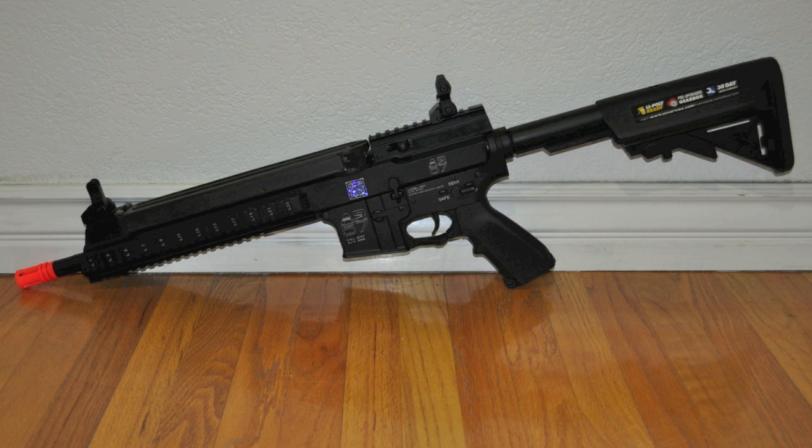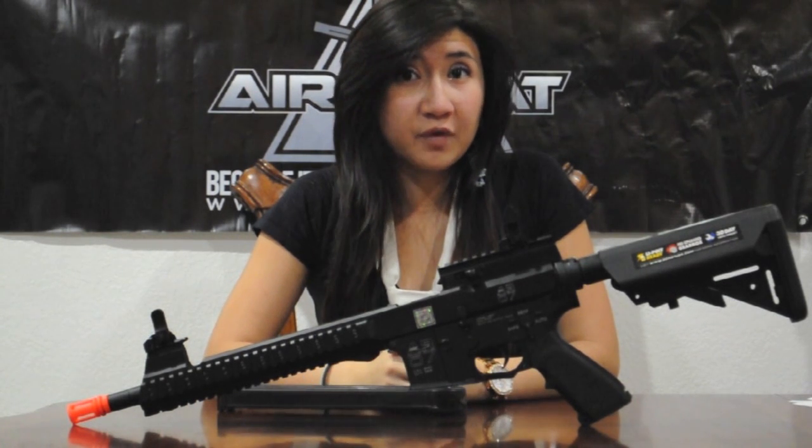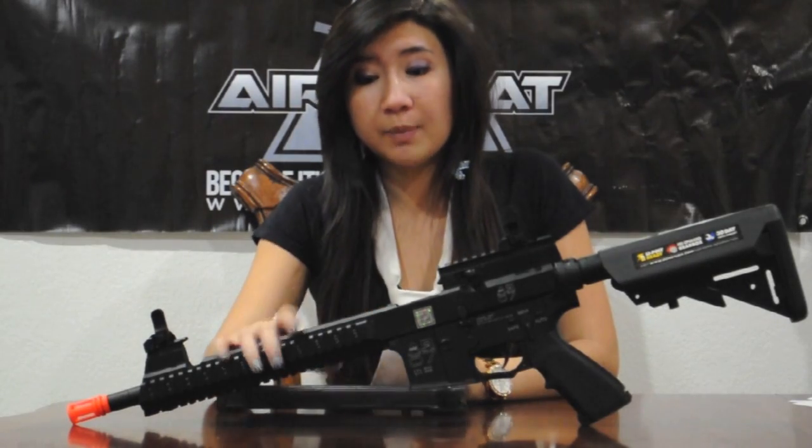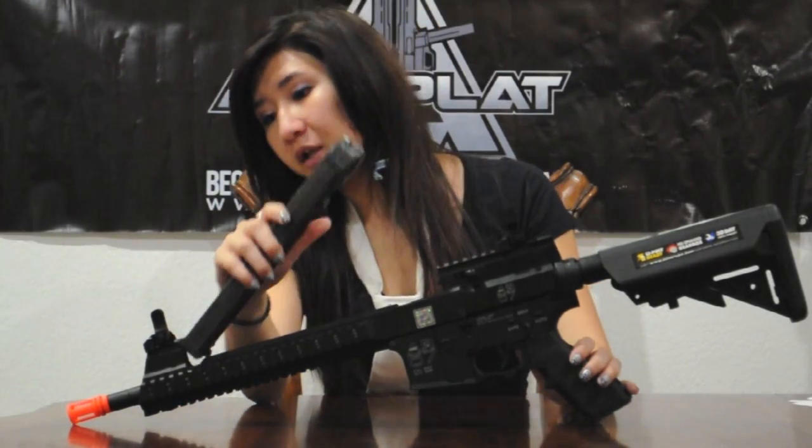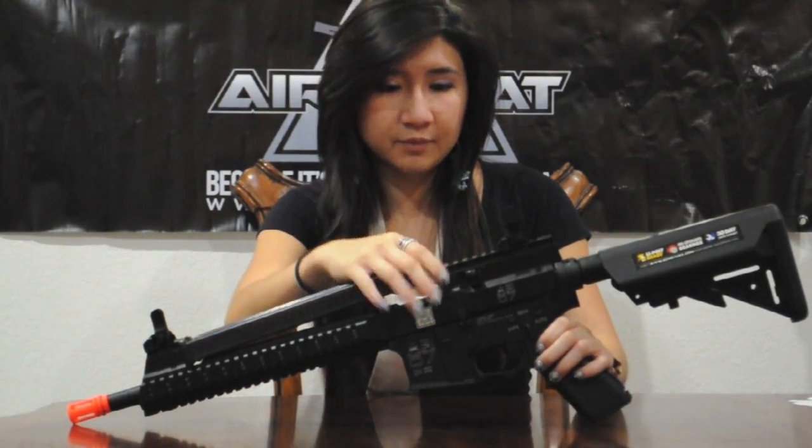At first glance, we notice that the AR-57 has a standard M4 lower end and pistol grip, along with an M4 6-position crane stock. What sets this gun apart from the M4 is that the metal upper receiver is designed for P90 magazines. Simply lock it into place and it sits firmly.